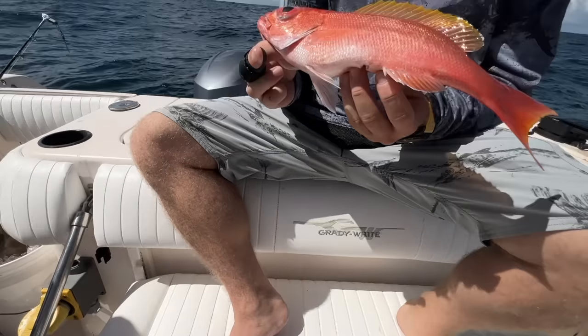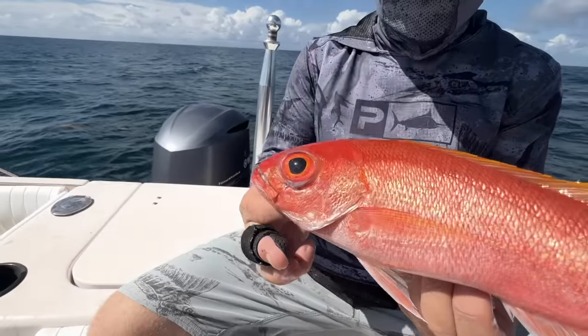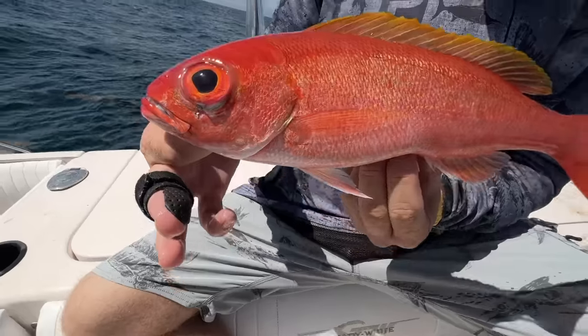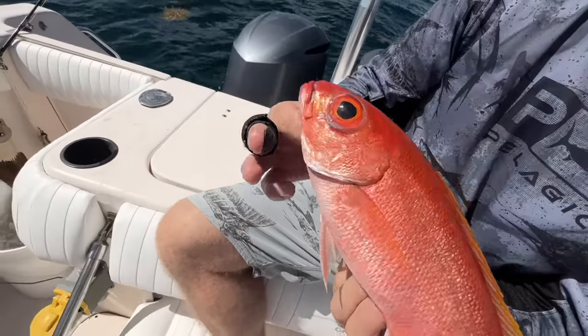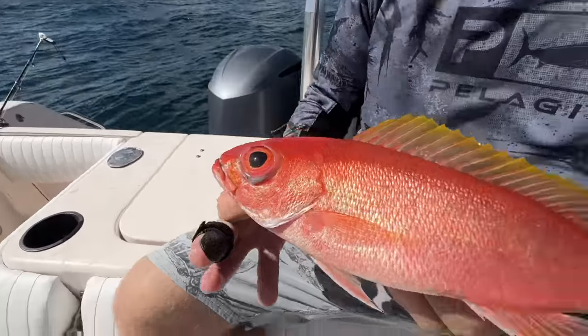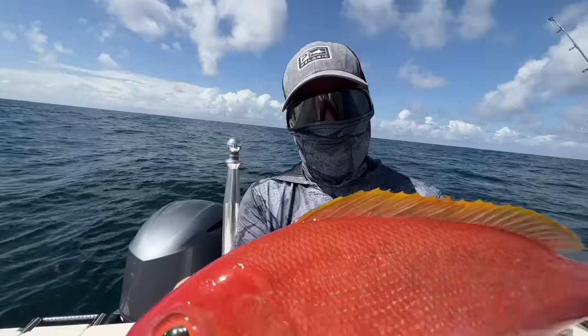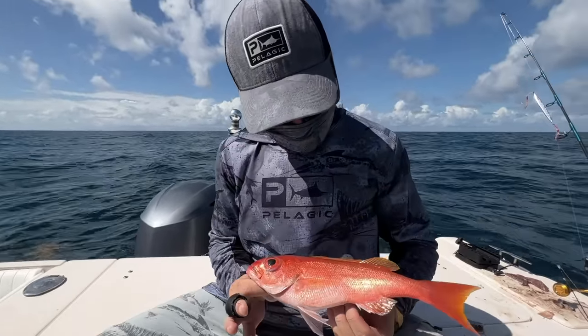We dropped down again and we just lost two huge bites — don't know what they were. But we came up with this guy. This is a vermilion snapper, similar to a yellow eye, but they don't have the yellow tinge as you can see. The meat's a little bit darker and they're more red throughout. But still a beautiful fish.